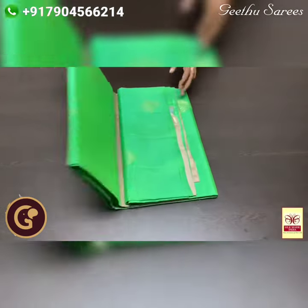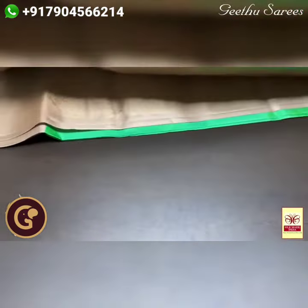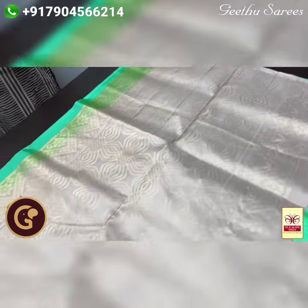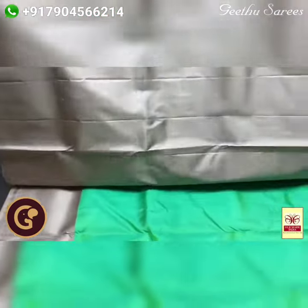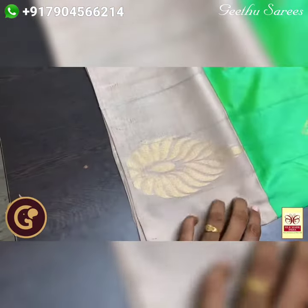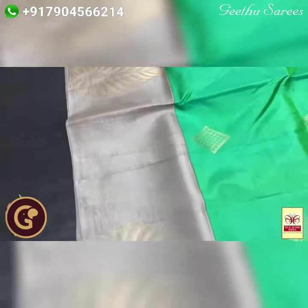Pure Kanjiburam soft silk sari, a very elegant Corvai border collection with a combination of half white. The pallu is in mild ash mix half white colour with all-over weaving design done using golden zari. Same colour blouse piece — the pallu, blouse piece, and border of the sari are in the same colour. 6 inch Corvai weaving border; you can see the joining of the Corvai — very elegant.